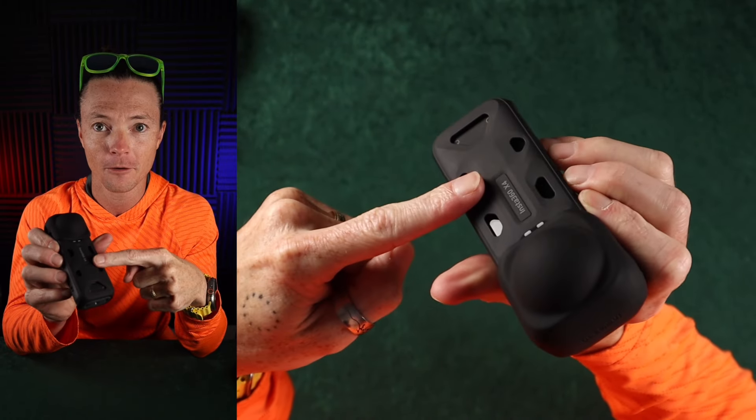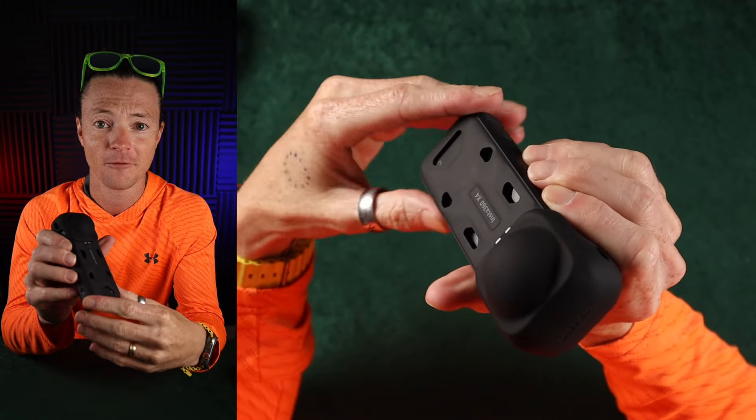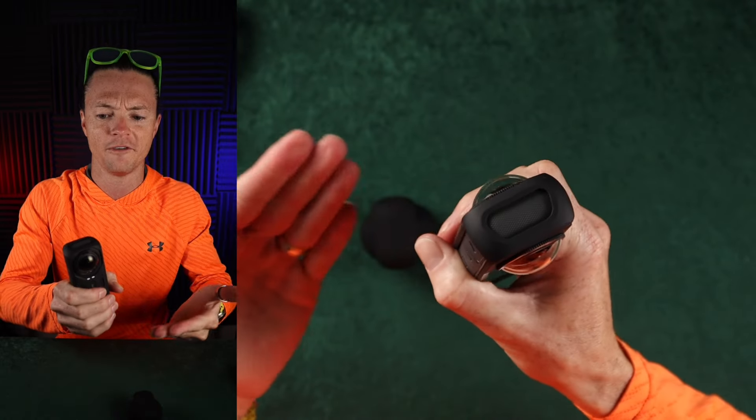Do you have to unscrew everything? No. You just pop it off, turn it around, flip it the other way. If you had told me that I would be this excited about this accessory that comes in the box, I would not have believed you. But this little thermo shield is actually one of my new favorite things about the X4. Let me tell you about it.